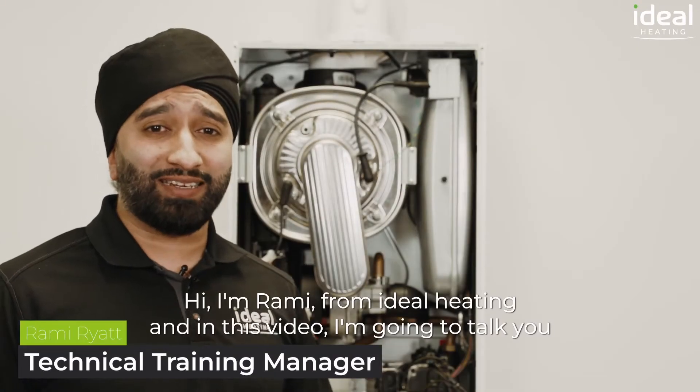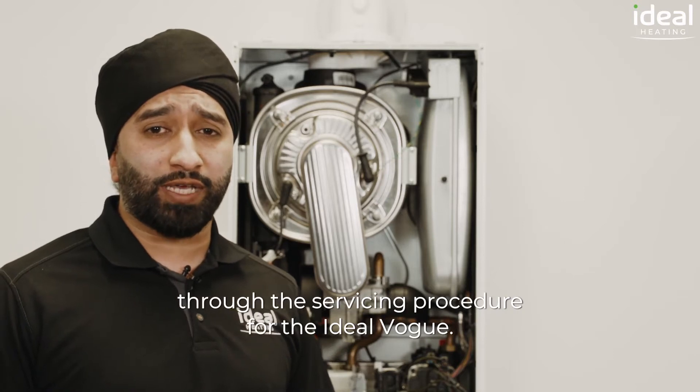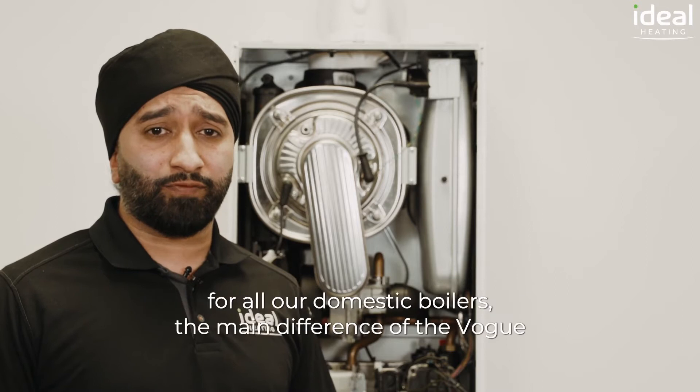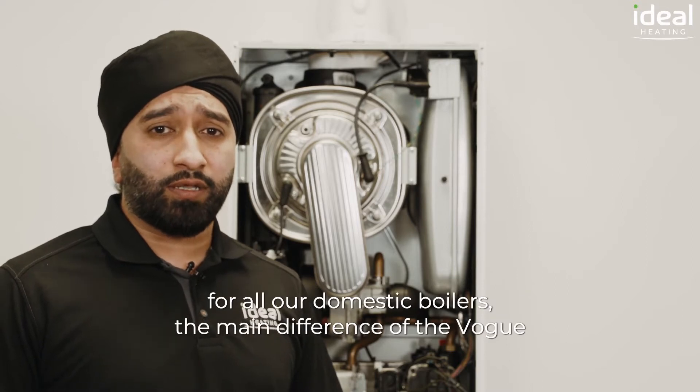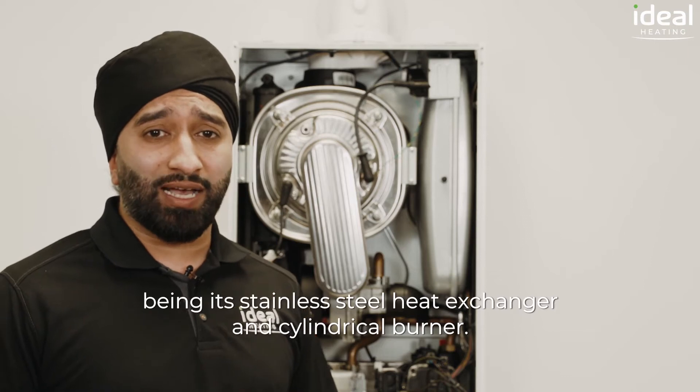Hi, I'm Rami from Ideal Heating, and in this video I'm going to talk you through the servicing procedure for the Ideal Vogue. The basic requirements and schedule remain the same for all our domestic boilers, the main difference of the Vogue being its stainless steel heat exchanger and cylindrical burner.